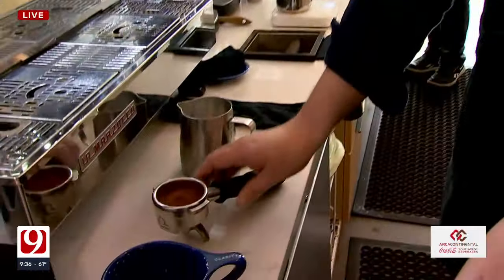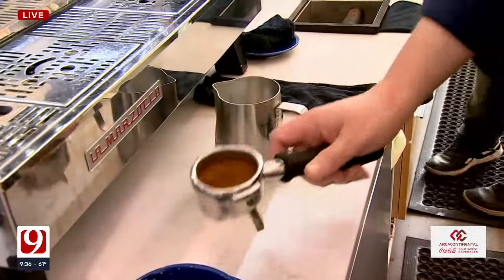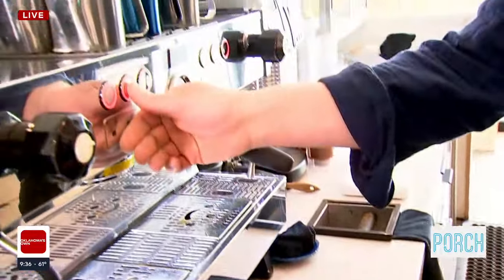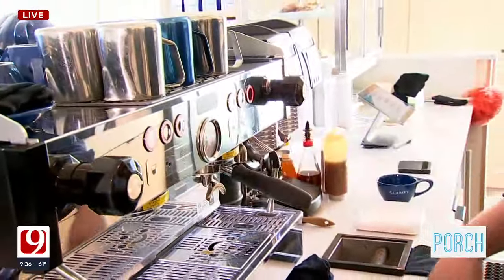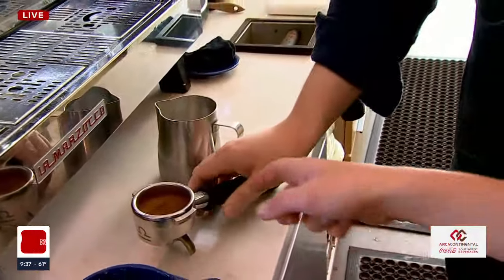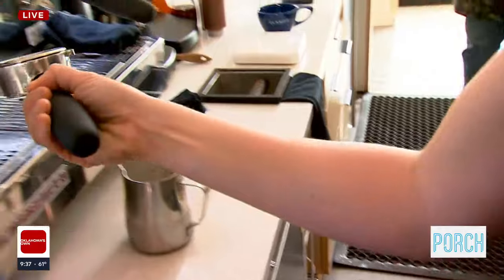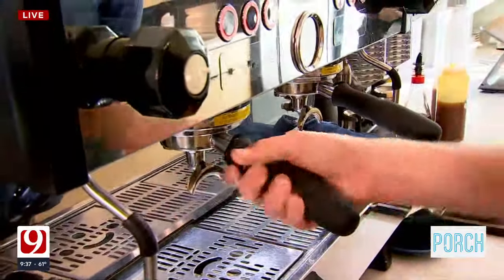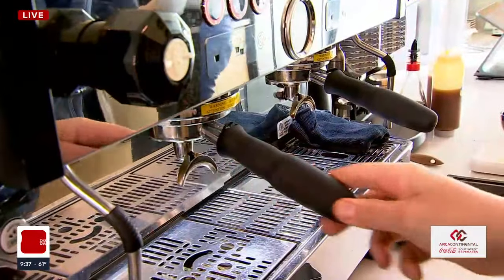So what I've done is I have ground some of our Guatemala and packed it down so that it can resist the pressure of the water that will come from the espresso machine in a moment. Your Guatemalan beans here — I think I can grab it and put it in there, I'll try it. I used to work at a coffee shop back in the day; it's been a little while, but I might be able to remember some.